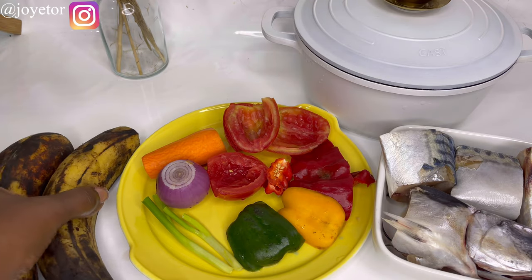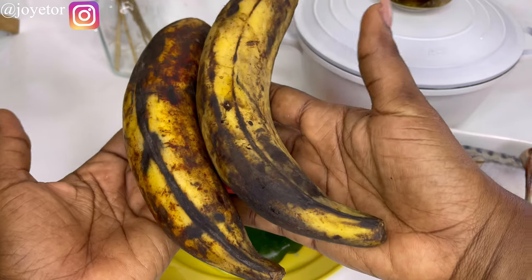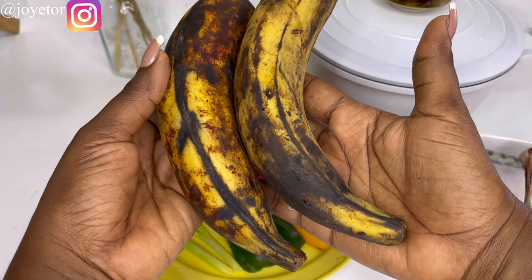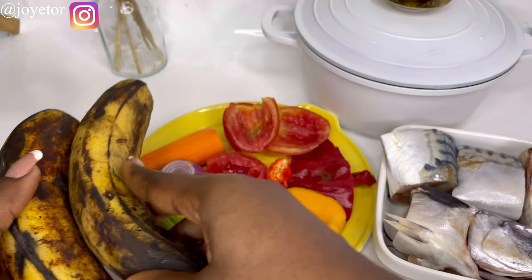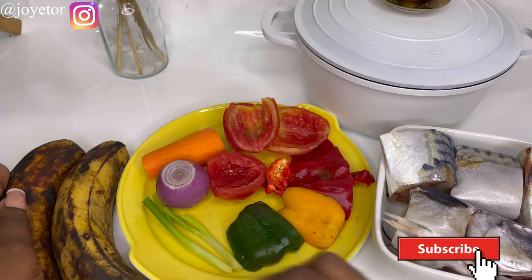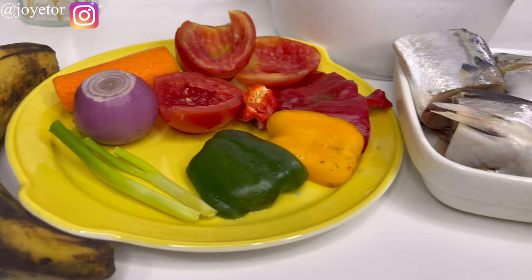I also have my ripe plantains — these are ripe and firm, not very soft, and they are always very sweet at this point, so kids always love them. Now we're going to go ahead and chop all our veggies and set that aside while we start to boil our plantains.